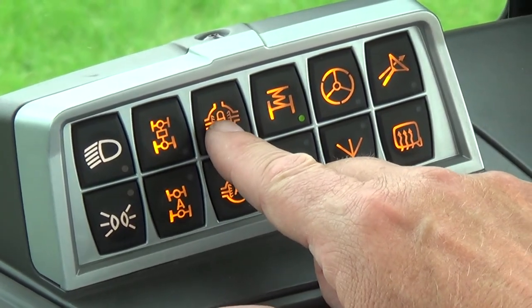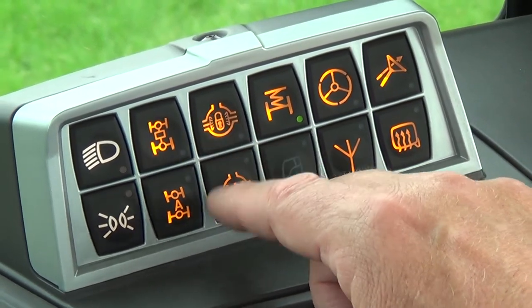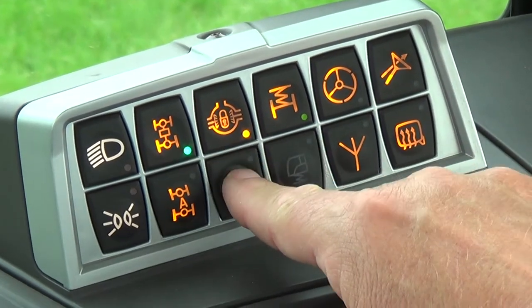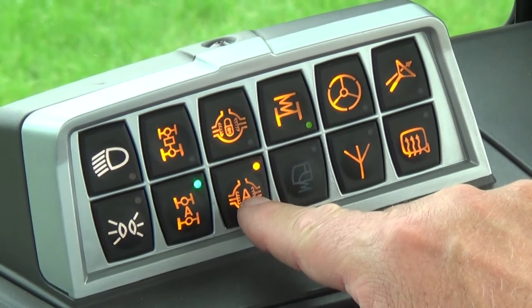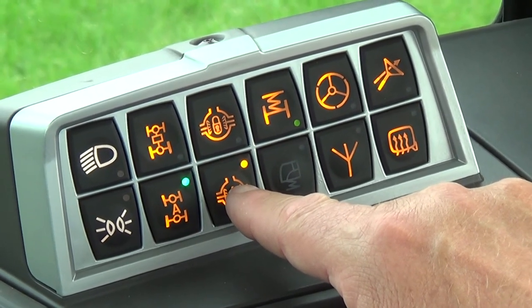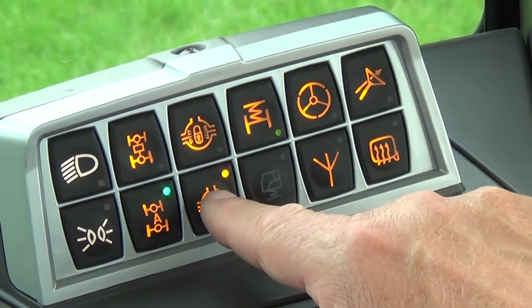Next we have our rear differential engagement — that is in manual mode, and we are in auto mode here. This will also disengage automatically when you make a headland turn or exceed 12 miles per hour.